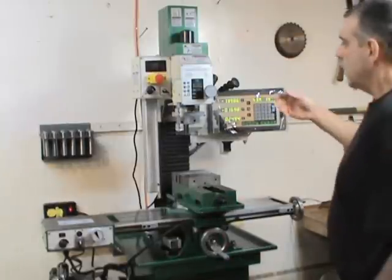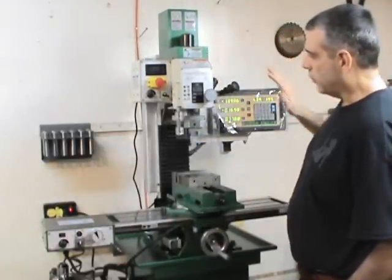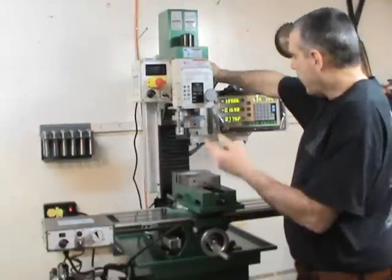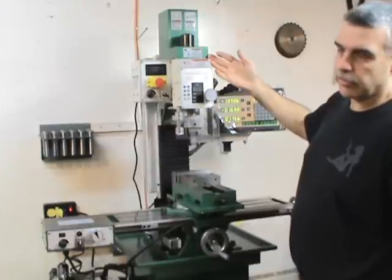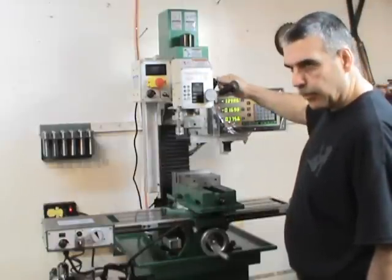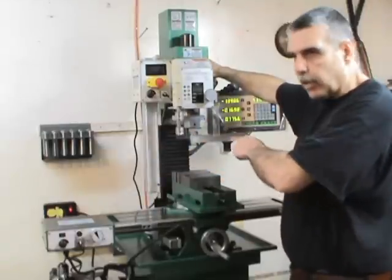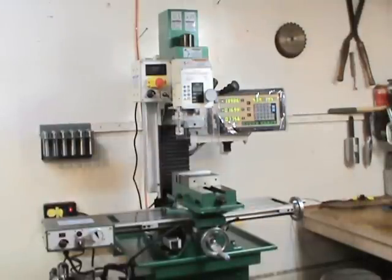When milling with the end mill in the holder and you bring the head down, before you lock your stops make sure you pull the head back up then lock it. Because if you don't, this machine and others will do the same thing: as you're milling the head will just drop down. You'd be too deep, might break a tool, scrap your piece, whatever. So whenever you lower the head down, add a little bit of tension to the screw to pick up the head, then lock it. That's a big thing to remember when milling on these machines.